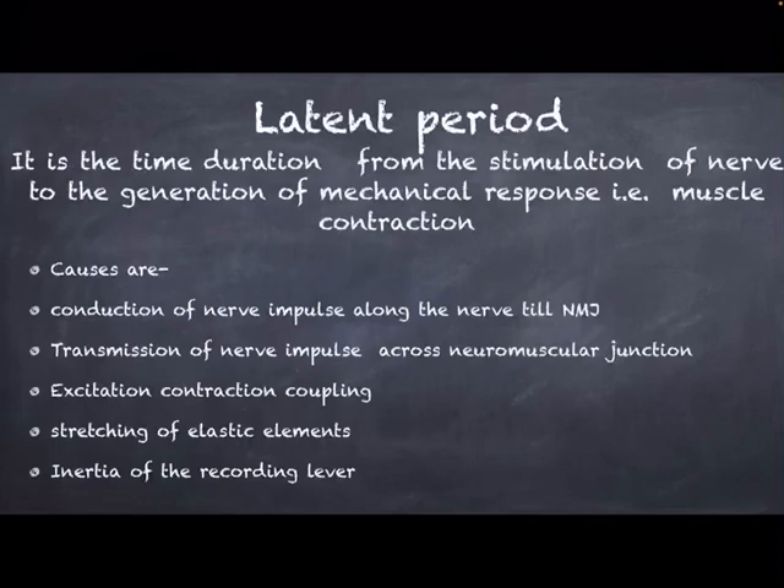The latent period comes out to be 0.01 second. The physiological curve obtained after the skeletal muscle twitch is due to the inertia of the lever, and the normal duration of this curve is about 10 milliseconds.